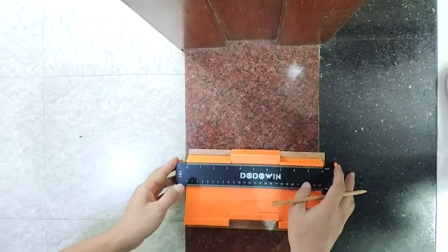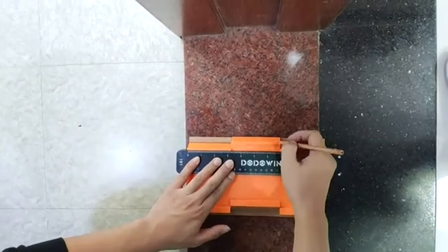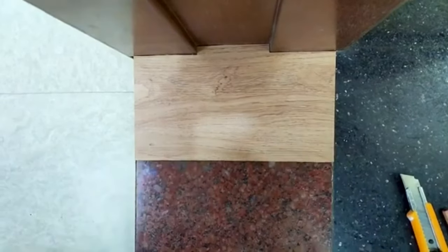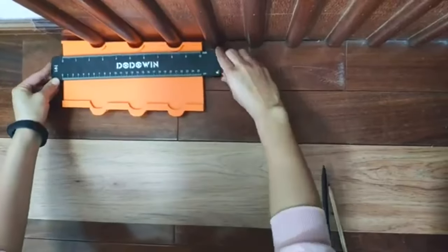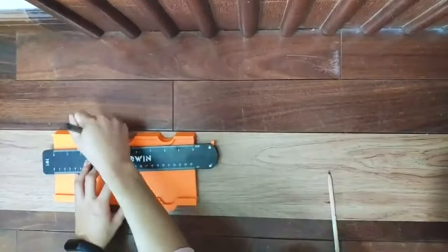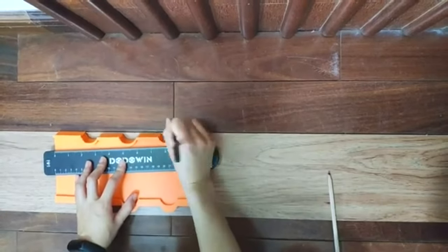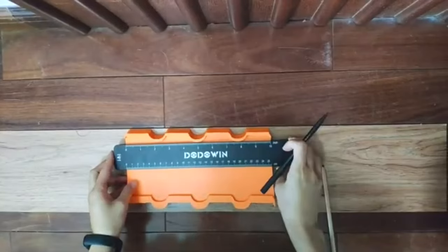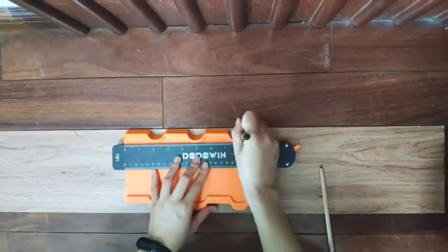There are many ways of measuring these days, and one of them is the contour gauge. The Dodoin Contour Gauge Profile Tools let you measure and copy any shape with a flexible gauge and lock. You can save time and effort by matching any shape, such as pipes, tiles, frames, and moldings. You can also adjust the depth and width of the gauge to suit different surfaces and materials.